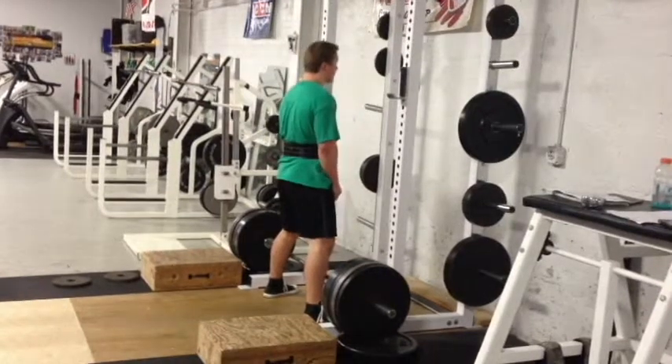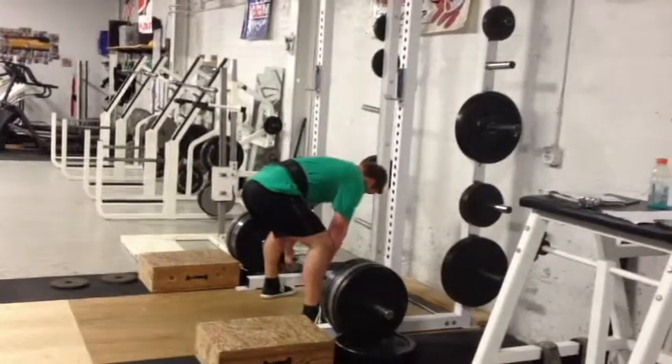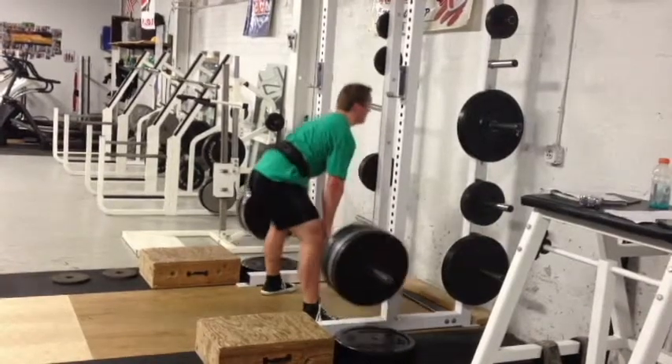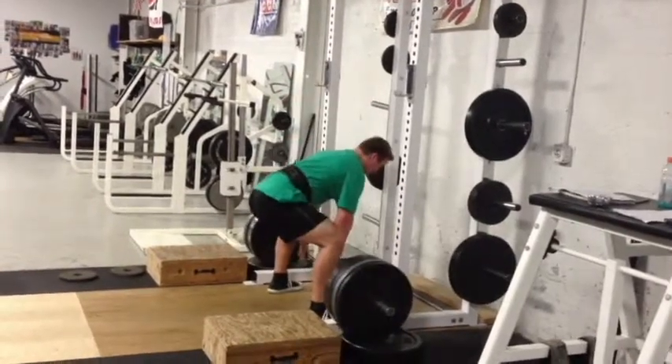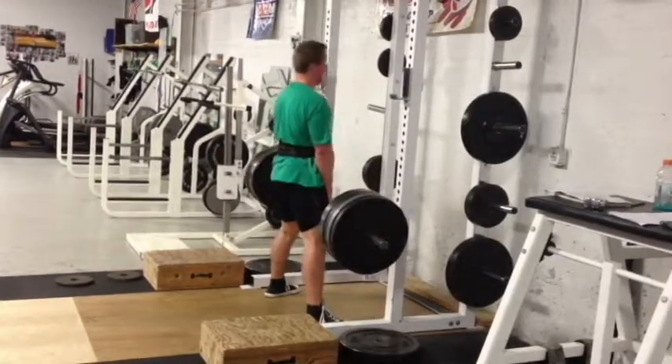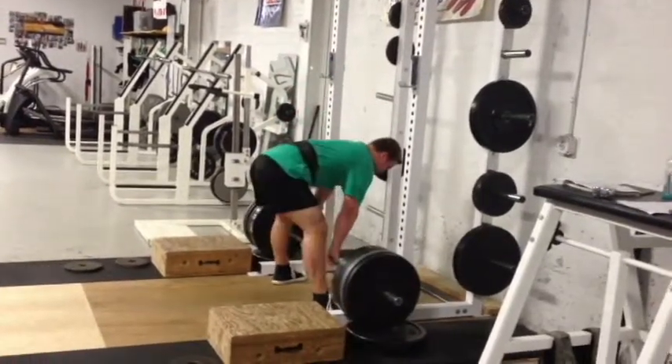I worked up to a 3RM in sumo stance deadlifts, and then I hit four sets of four sumo stance off of four inch blocks. I used those 45 pound plates right there for about four inches for my pulls, and I used 405 for that — those went okay.